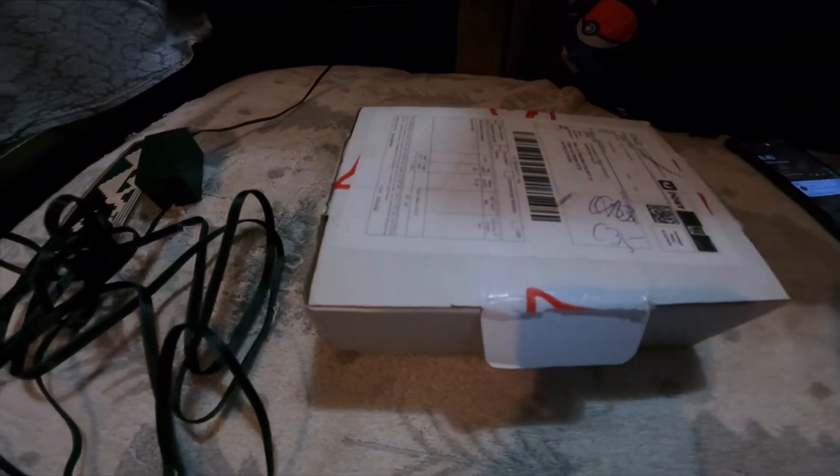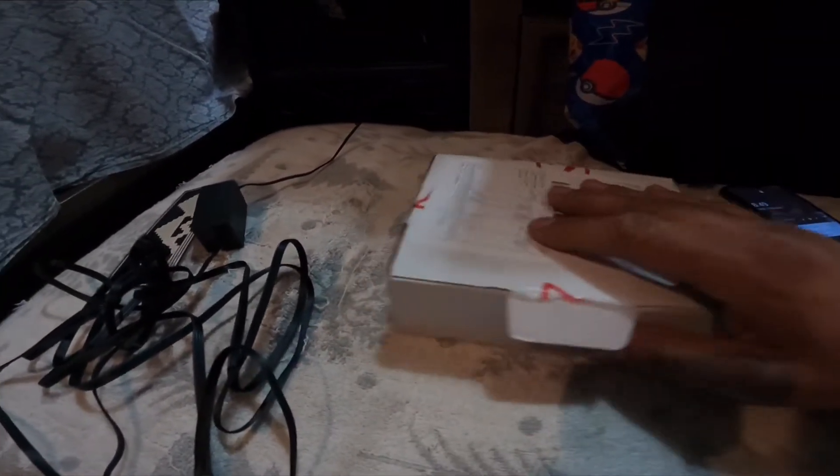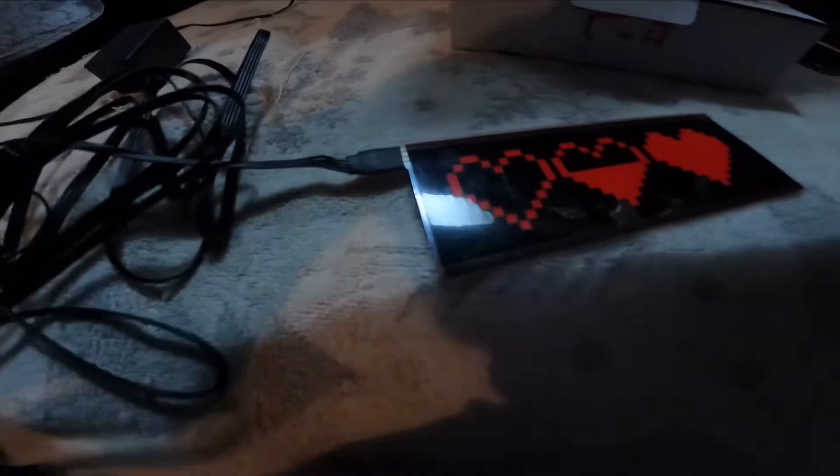What's up guys, so after what feels like ages, the site finally came through. What came in the box was this — I believe it's the healer — so let me turn it on for you guys.